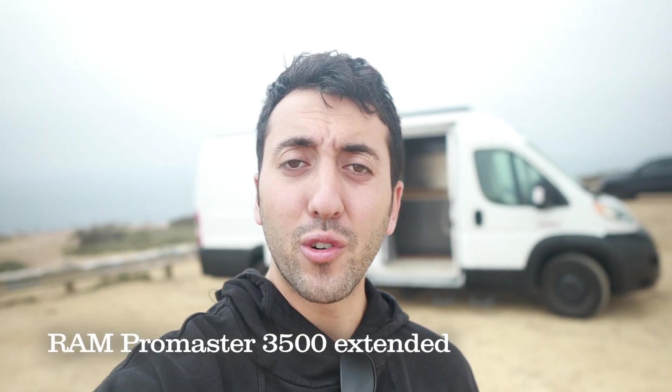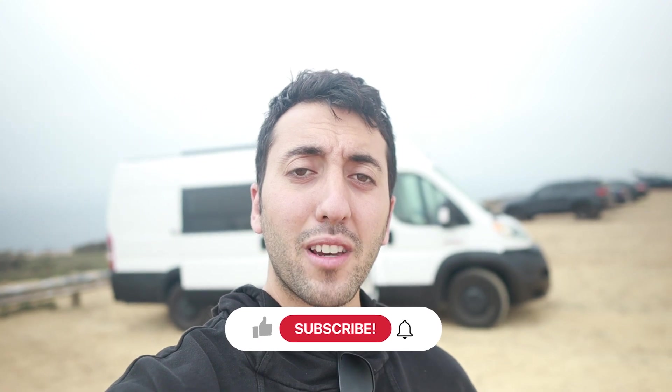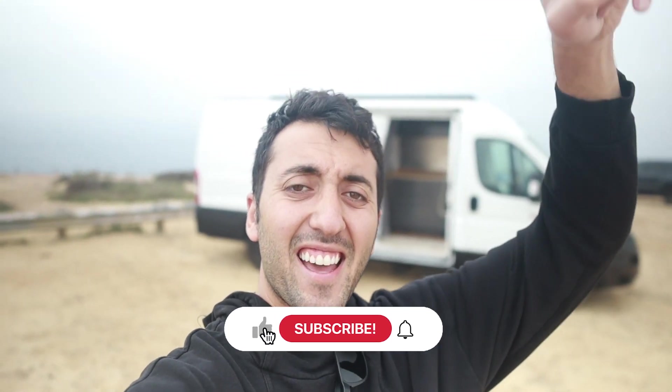Hey guys, welcome back to the channel. My name is Anton Maroon and today we got my friend Travis Manning right behind me with his Ram Promaster 3500 Extended. It's a really cool layout, very open, really excited. Let's get started.